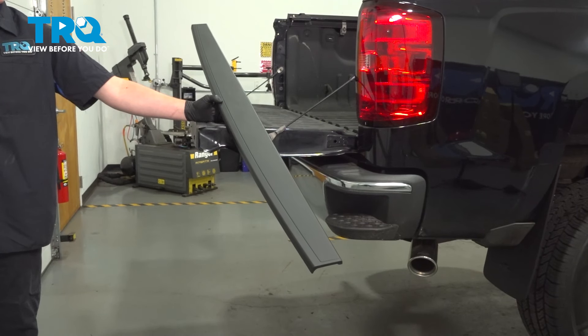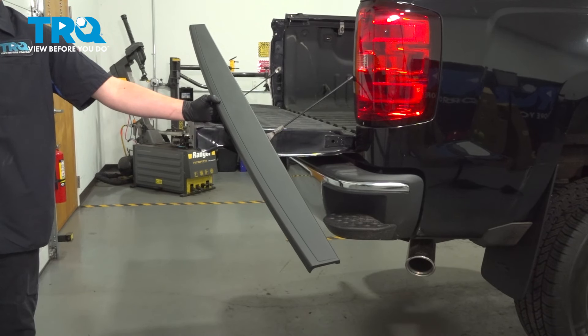In this video, we're going to show you how to replace the tailgate molding on your Chevy Silverado. This will be located on top of the tailgate.